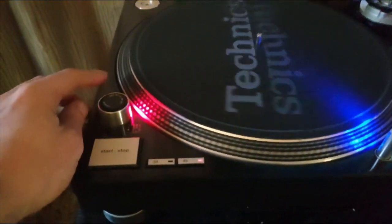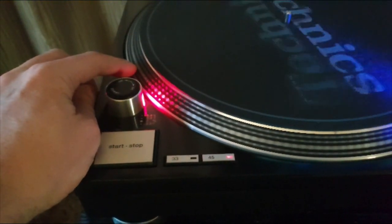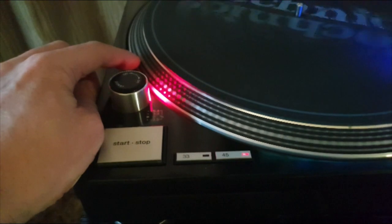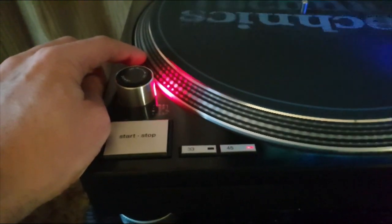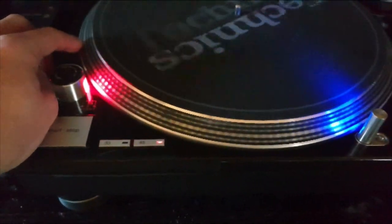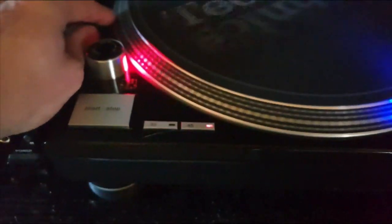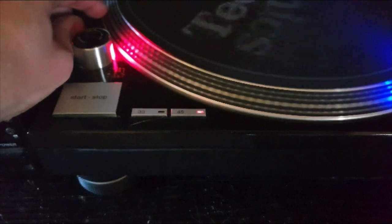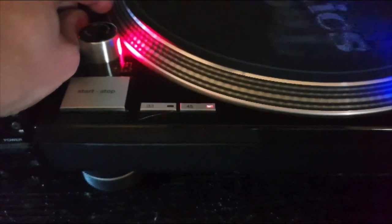This is a modified turntable — it doesn't fight with it at all. It's so cool. Now this one is just my standard, my non-modified — it's fighting.